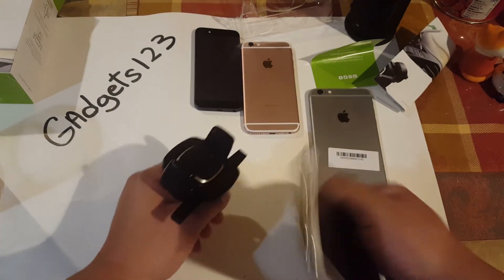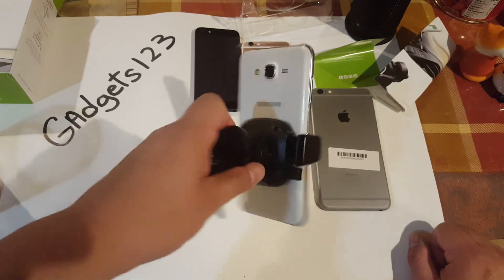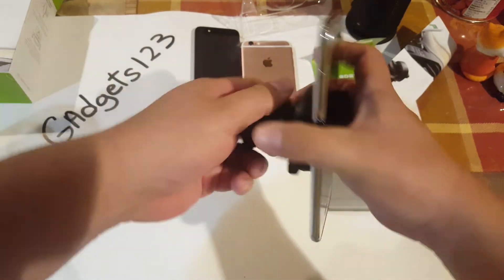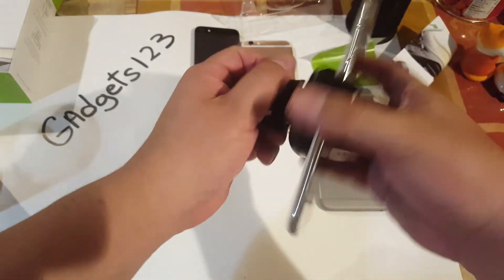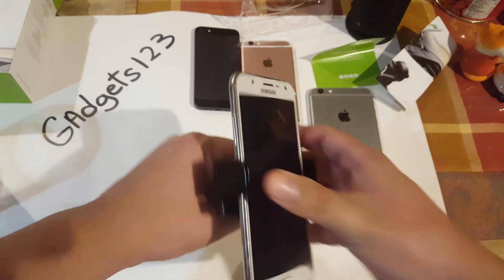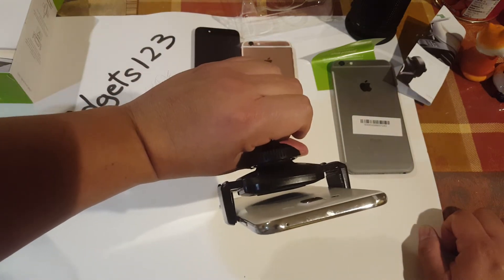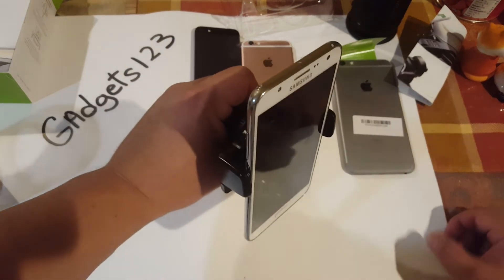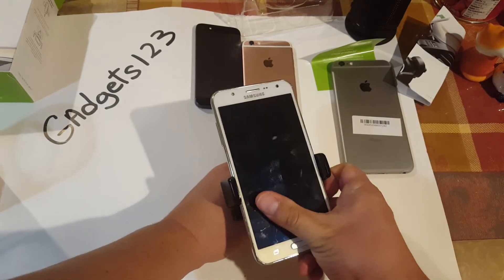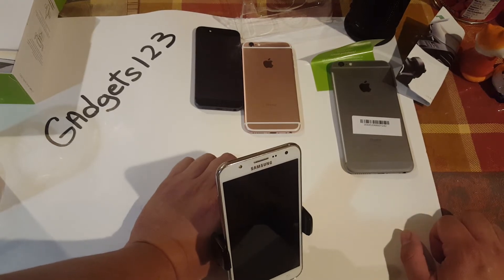Not bad. I'm going to try the J7. This is the J7 — it did hold it. If I want to turn it, I kind of have to loosen this part up and then you could turn it that way. Very tight. It starts getting loose a little bit, but it does take a little bit more effort to kind of push it out. So it seems that this mount actually works best with the bigger phones.